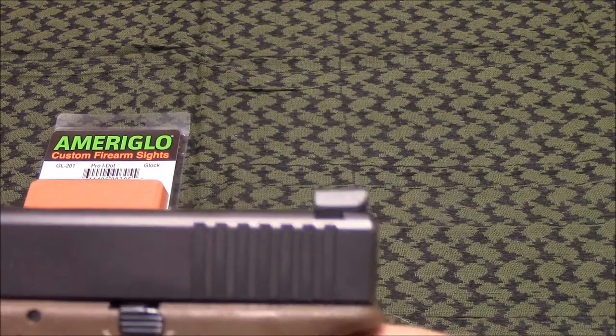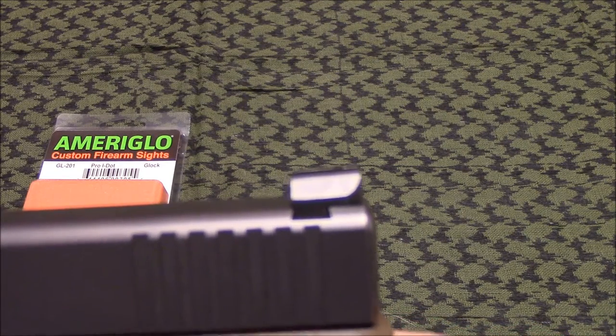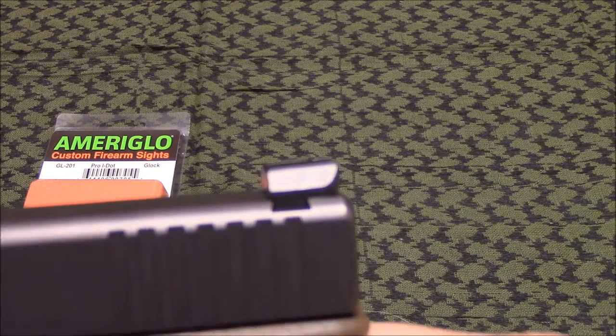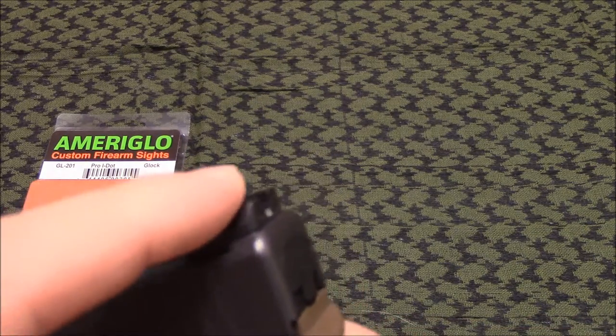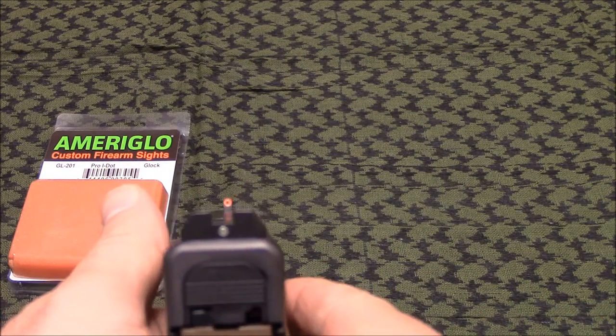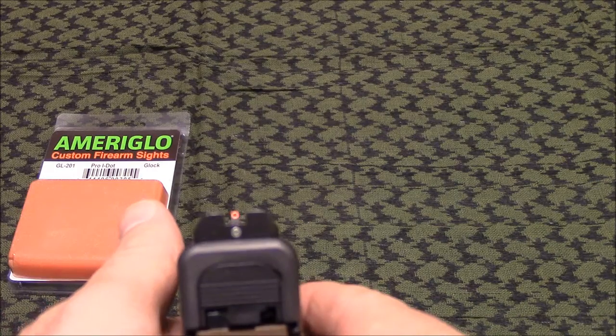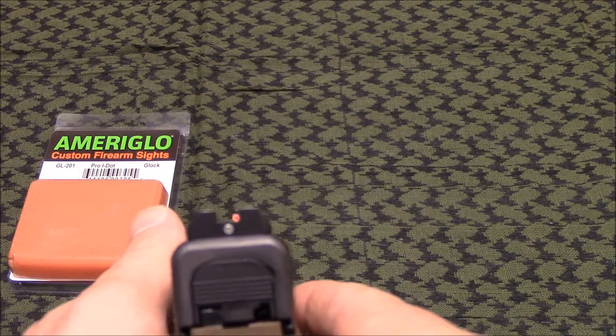If you're looking for a good set of sights in case you have to do one-hand manipulations, this rear does have a pretty good ledge on it — as you can see there. It's not so high that it's going to snag on anything when you draw the pistol, but it definitely does a good job if you want to practice one-hand manipulations.